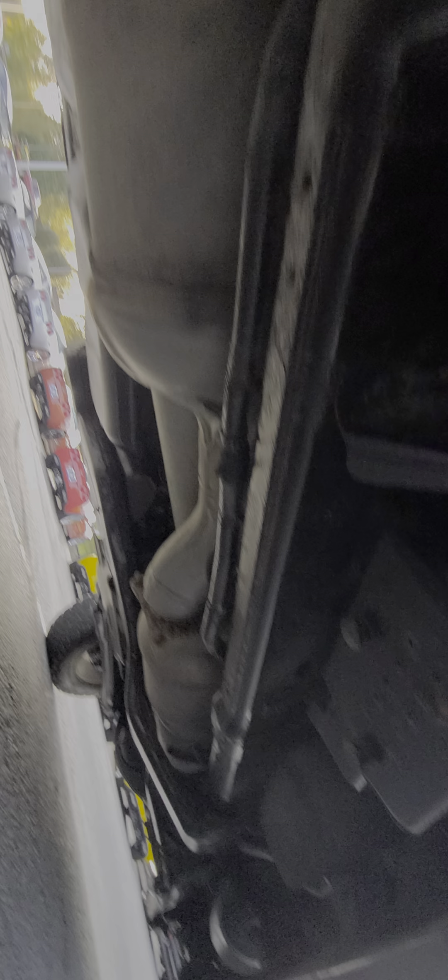It'll shut every time. Now the mechanism for the lock on the key fob is out, so all you have to do is just manually do it. Then the other side works just fine.